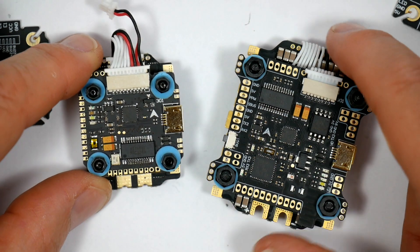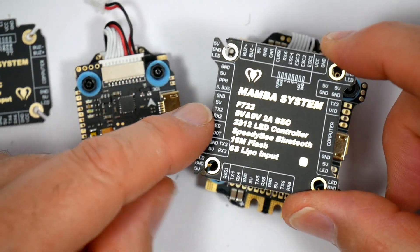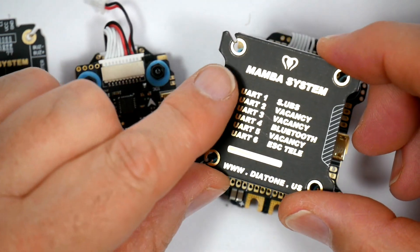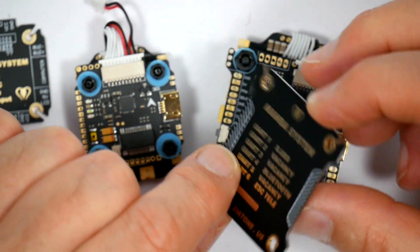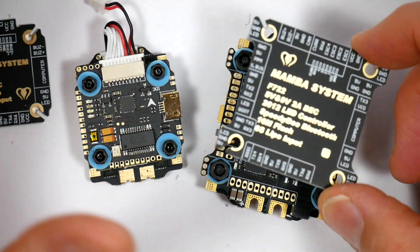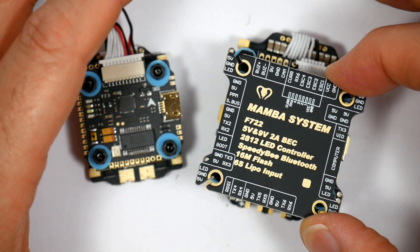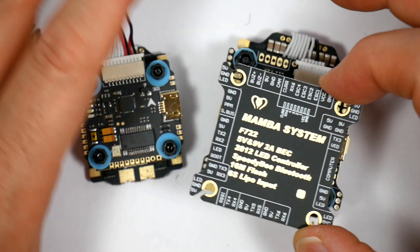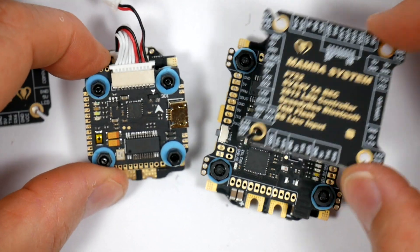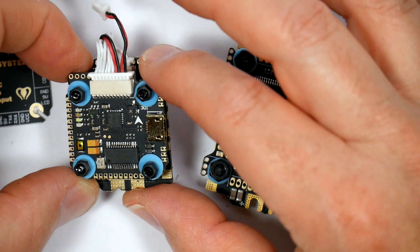The obvious standout features for me are these fantastic PCB plates that have got all this silk screening that clearly show all the pads, and if you turn it over it shows you all the UARTs. On the full size one they've added a novel feature of a Bluetooth chip. This is an awesome idea — it means you can connect to the board with the SpeedyBeat app on your phone and change all your Betaflight settings. So no more scratching around in the bowels of your flight bag for that elusive USB lead.